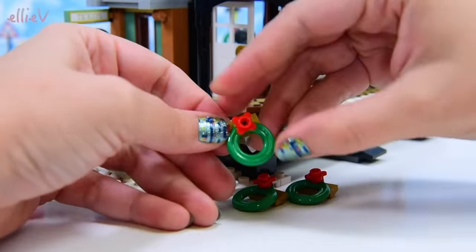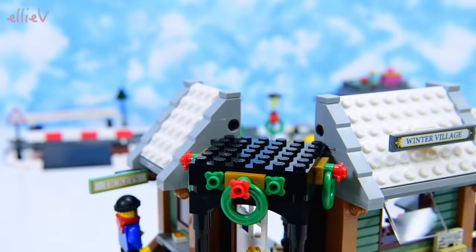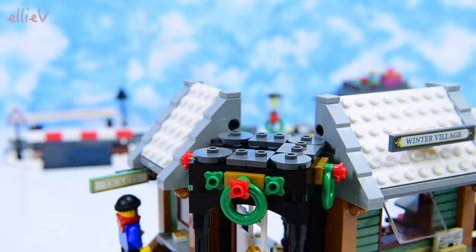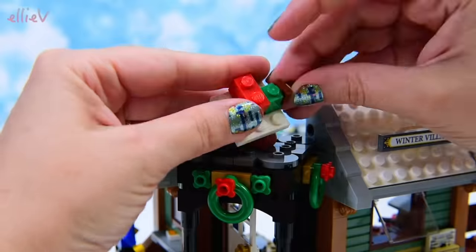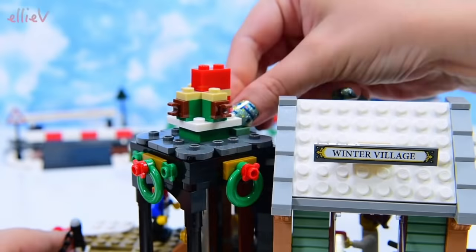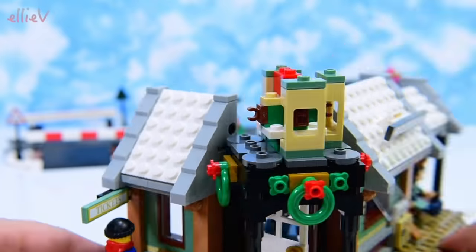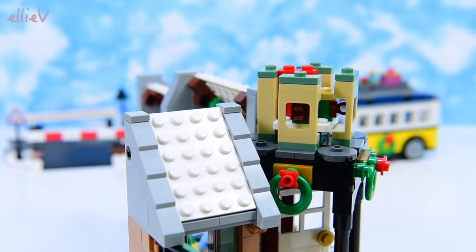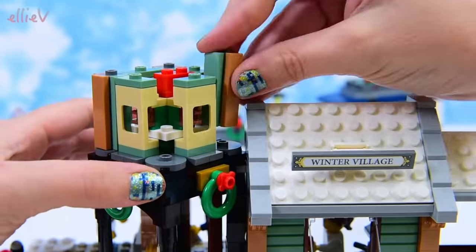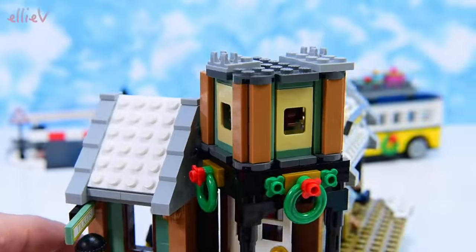More wreaths — they're going around the door. That's so merry and bright! The entryway is getting really, really fancy now — let's see what's going on the top of it. It looks like it could be a blow-up Santa, but that wouldn't be appropriate for the old-fashioned style of the Winter Village station. There are hooks on all sides, so it'll be interesting to see what goes on those hooks.